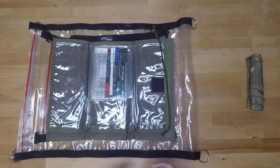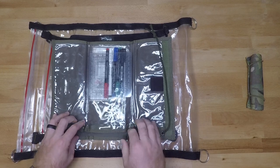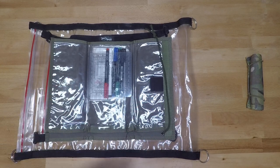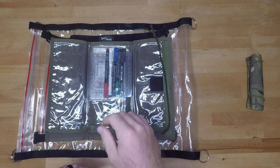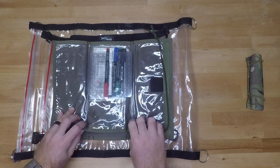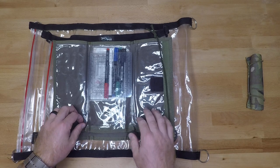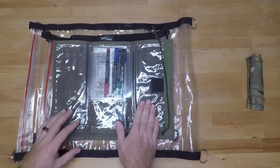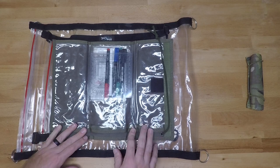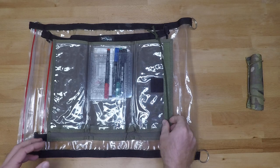One tip when it comes to using a map case like this: because of the Velcro opening, I would advise that you laminate the map. I have seen guys go out in SFAS and in RASP where they utilized this map case, it rained like hell all day, and those guys came back with a completely damaged map. So I would advise that you laminate the map to protect it so you don't have to worry about your map being damaged in a wet environment, because this map case will not protect you from water. You can also just throw your map in a plastic bag and put that inside of this as an alternate option.